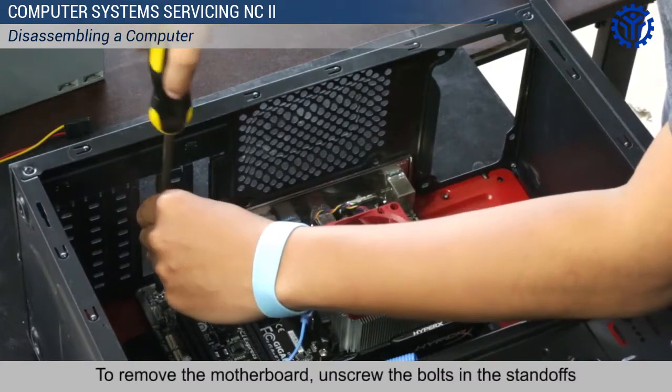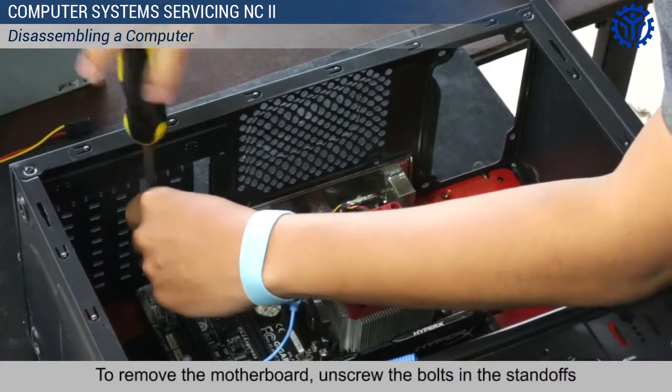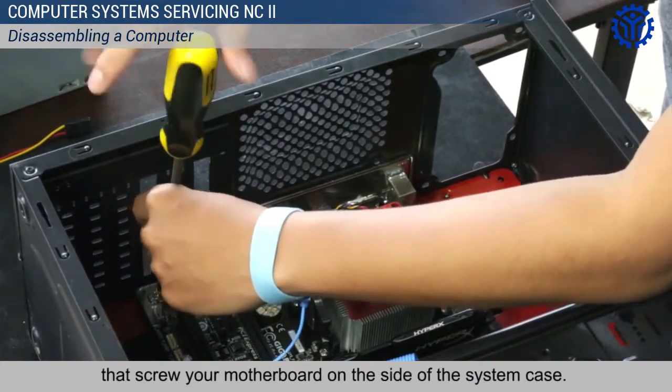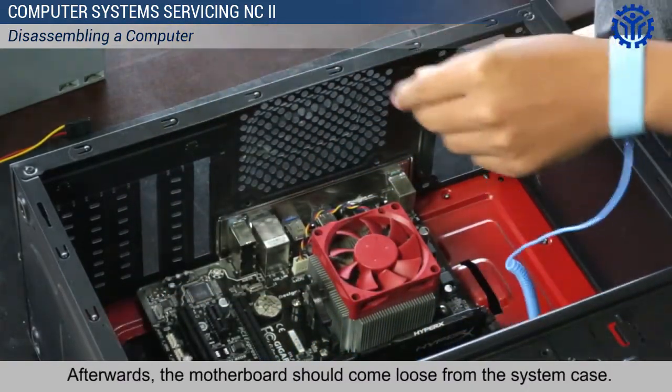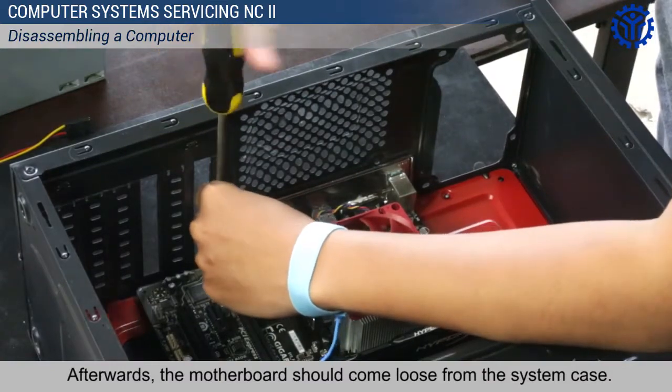To remove the motherboard, unscrew the bolts in the standoffs that screw your motherboard on the side of the system case. Afterwards, the motherboard should come loose from the system case.